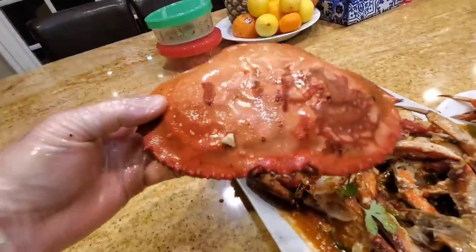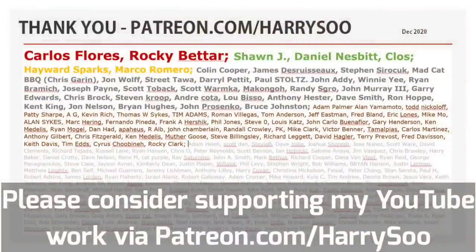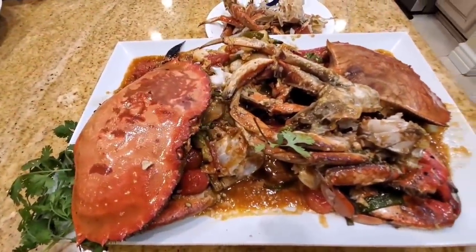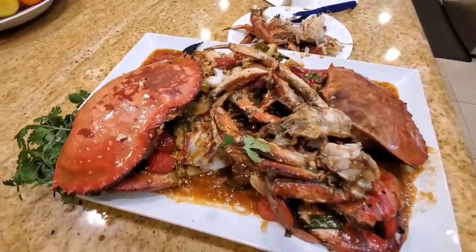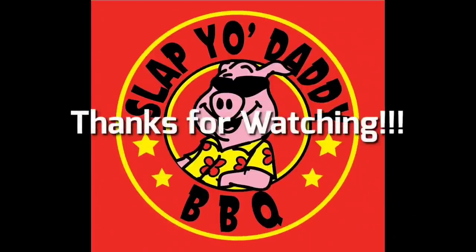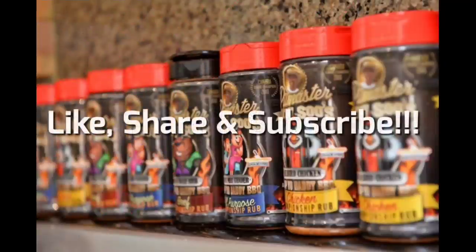Thanks for stopping by and watching this episode. I want to thank my patrons for helping me keep the lights on. If you see value in my channel and want to sponsor my work, you can go to patreon.com, Harry Sue, and check out all the different tiers I have — offering you behind the scenes, free Zoom classes, and much much more. Bye bye.